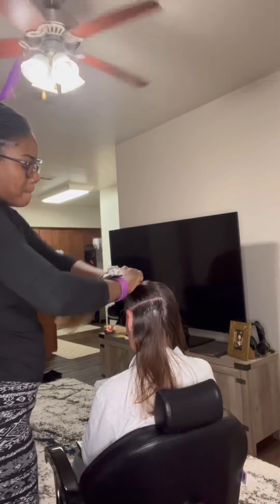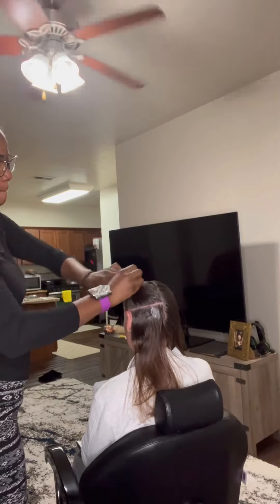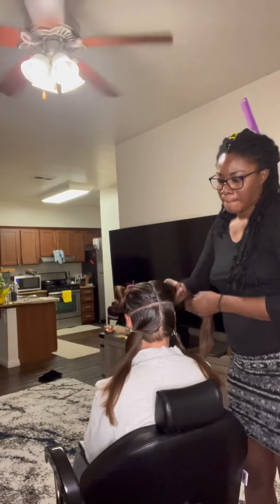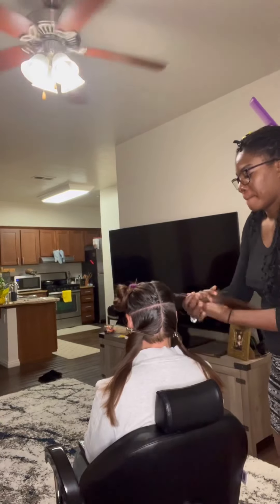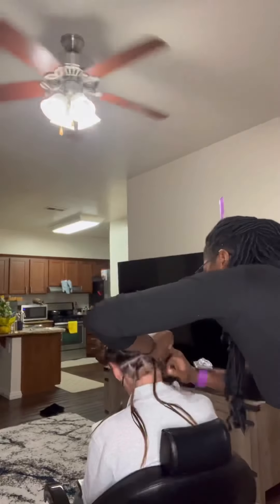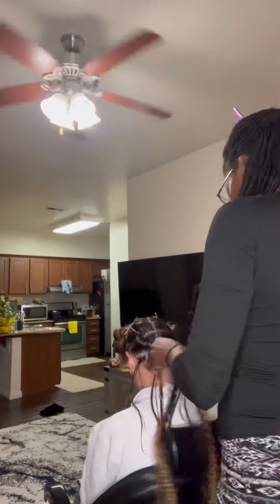If you have any advice for me I will be really grateful to read it in the comments. You already know the process to make passion twist, so I will just talk a little bit and let you watch the video. Right here I'm just doing the parting of her hair to make sure I really know what I will do and how I will move forward.